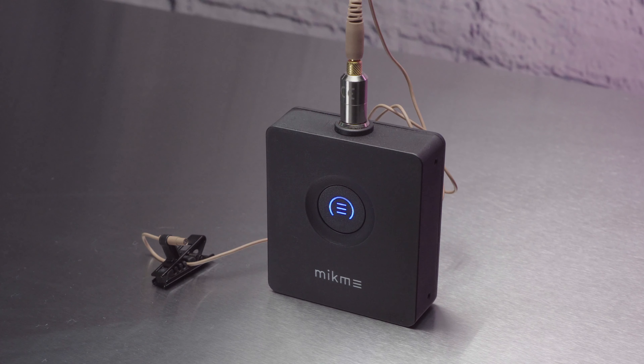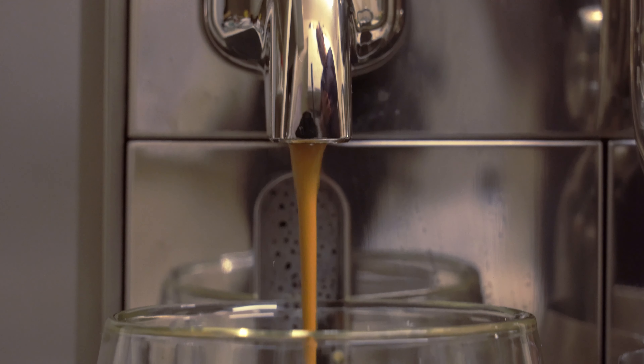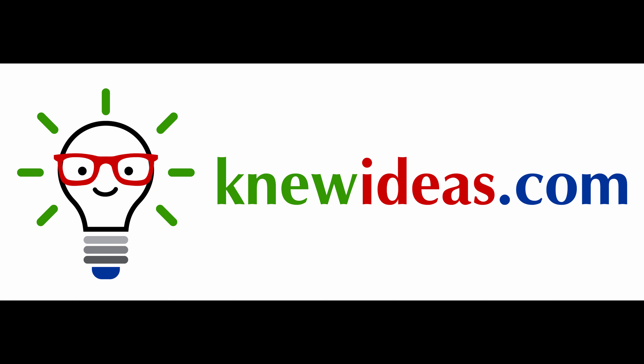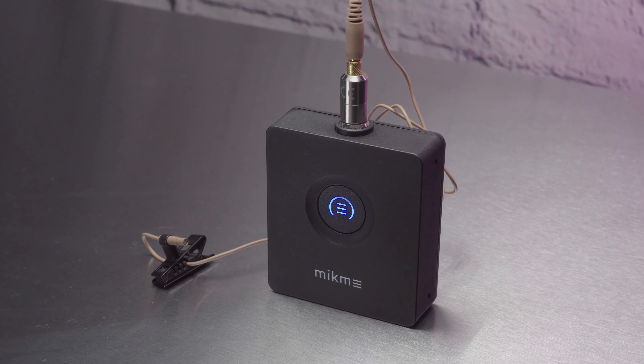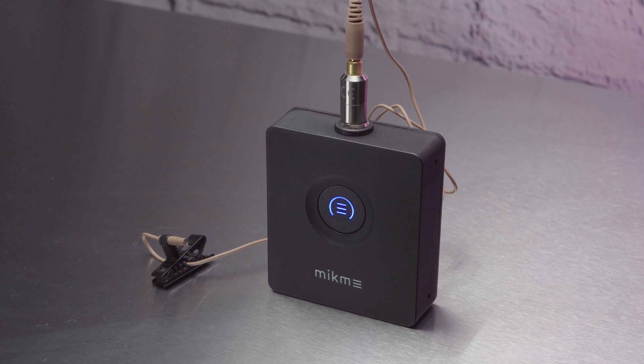Hello and welcome to another New Ideas Review, this time the Pocket from MicMe. MicMe are launching this on Kickstarter and I have a pre-production sample. It borrows heavily from the technology in their gold and silver condenser microphones. This time round they've turned their attention to lapel microphones.